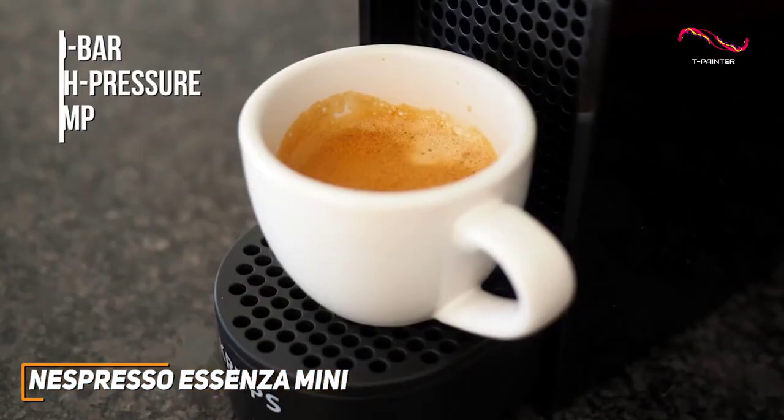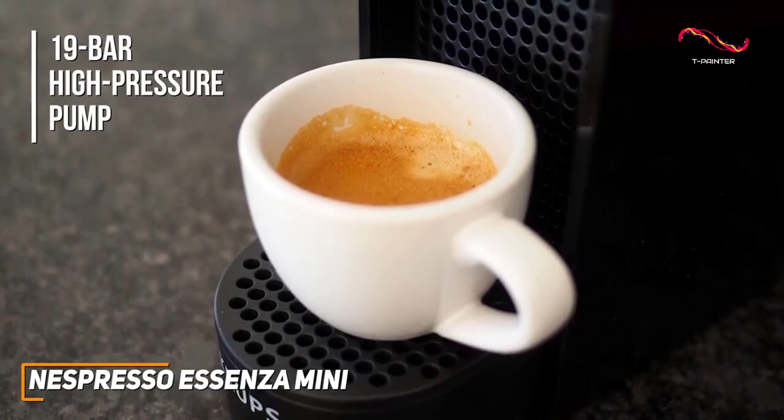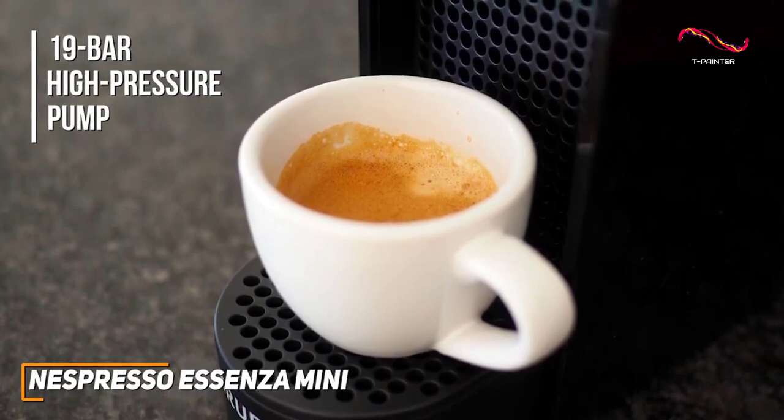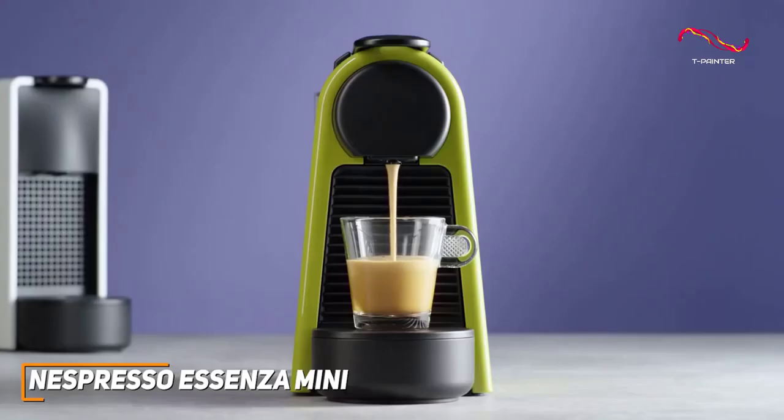The 19-bar high-pressure pump ensures that every cup is brewed to perfection, extracting the full range of flavors from your chosen capsule. Its high-pressure pump prepares either espressos or lungos with ease. Whether you're into a quick espresso shot or want a more complex cup of coffee, the Essenza Mini can handle it.